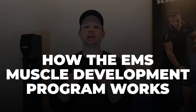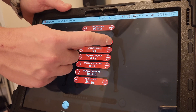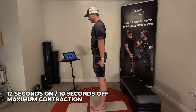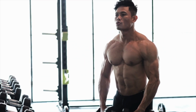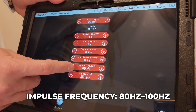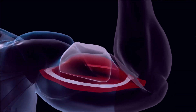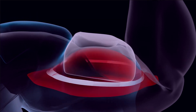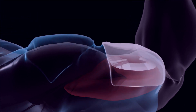Let's break down how the EMS muscle development program works. During each session, the EMS device alternates between active stimulation and rest — for example, 12 seconds of intense stimulation followed by 4 seconds of rest. These intervals mimic weightlifting sets, delivering high-intensity muscle activation while allowing just enough recovery for the next round. The impulse frequency ranges from 80 Hz to 100 Hz, determining how many electrical pulses are sent to your muscles per second. High frequencies like these are ideal for activating fast-twitch muscle fibers responsible for strength and power, ensuring your muscles contract at maximum intensity and creating sustained tension — a key factor in muscle growth.